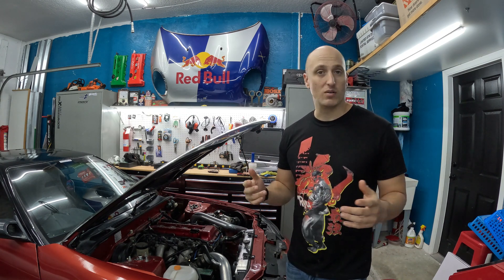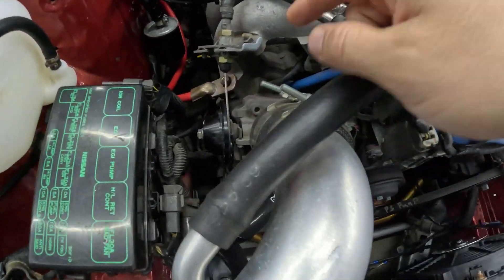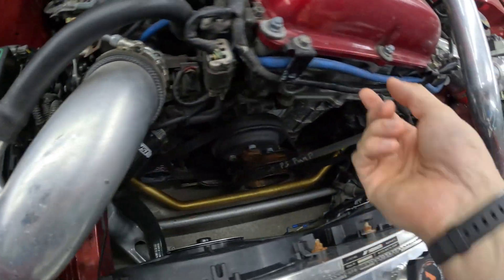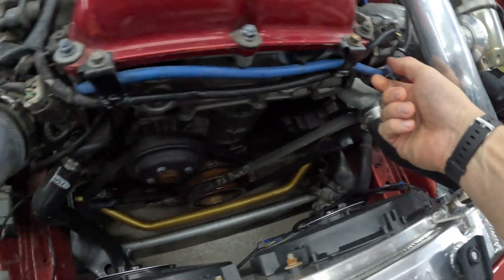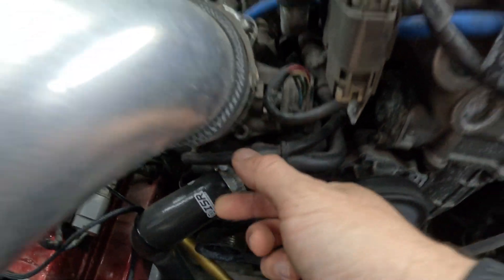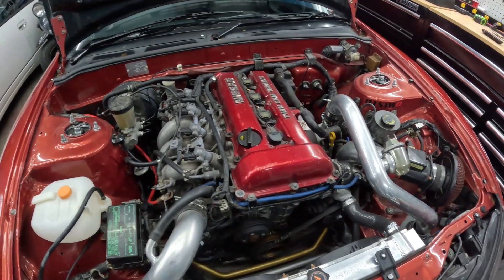I'm pretty sure it's a vacuum leak on this car — it's highly modified. The first thing I want to do is a visual inspection underneath the hood. We've got our vacuum lines that usually run off the intake manifold. A couple run here: this one goes to our blow-off valve, there's another vacuum line down here, and some go to your idle air control valve on the intake manifold.